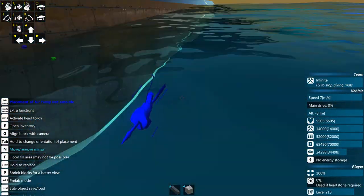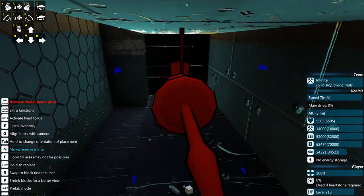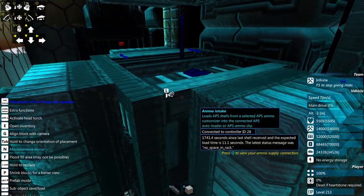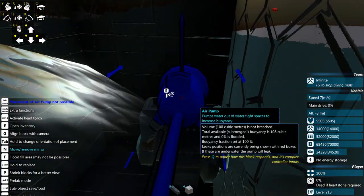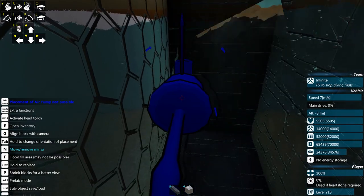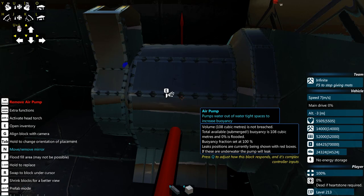I've incorporated air pumps into my armoring scheme — the armor on this vehicle is fairly heavy and thick. I have an air pump in the sides of this air-gapped armor: metal and alloy on the outside, then a heavy armor beam on the inside protecting my flat cannons. This air pump is taking the air gap and effectively adding buoyancy to the vehicle because it's now an air-filled, not waterlogged, area. The available buoyancy is 108 cubic meters and 0% is flooded.